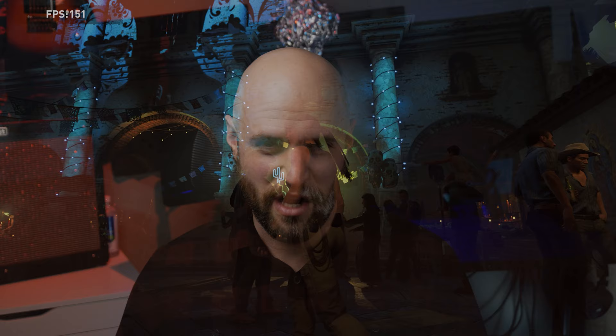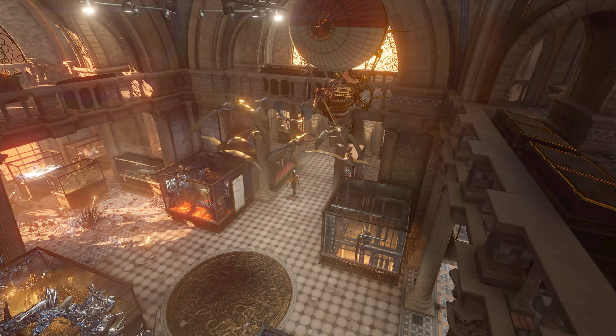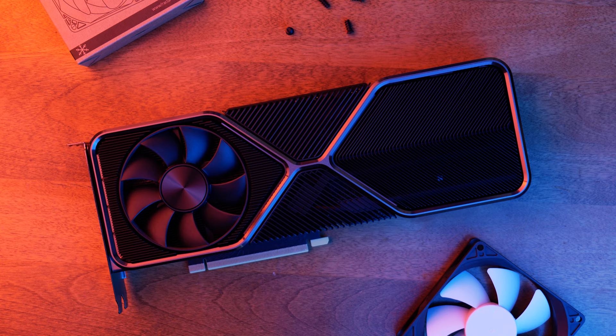As for the benchmarks, I chose to run two — one gaming and one synthetic. For the gaming benchmark I used Metro Exodus, because of its ease of use and great analytics. For synthetic, I used 3DMark's Time Spy Extreme 4K benchmark. All temps were captured with HWinfo.